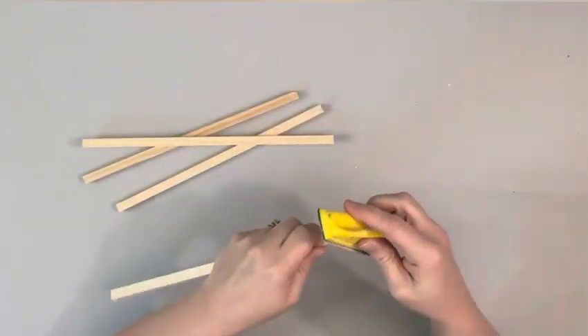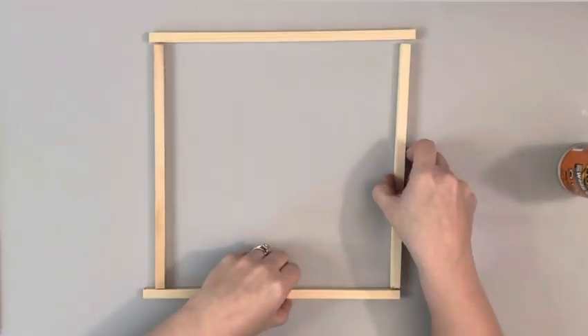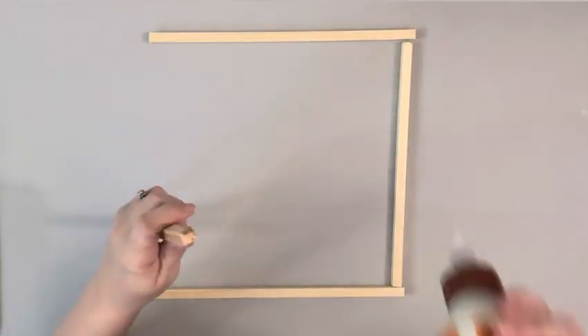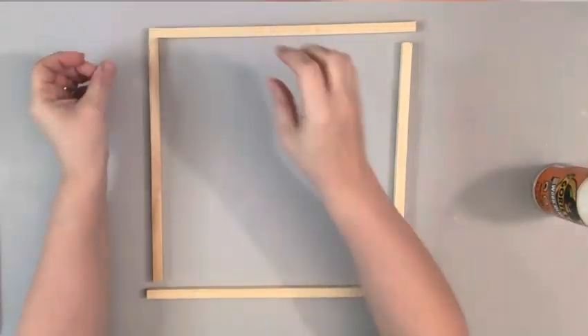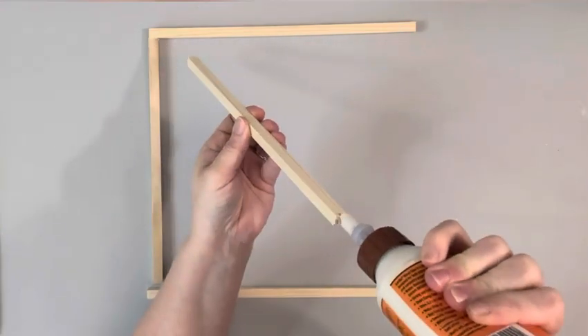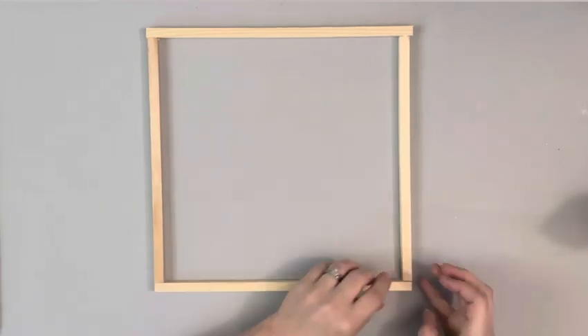After I had them cut, I sanded off the edges and then placed them back in the shape of the sign — so this will be the frame. I used some wood glue and glued that shape together, then taped it off on the corners and let it dry for about a half an hour before I worked with it again.